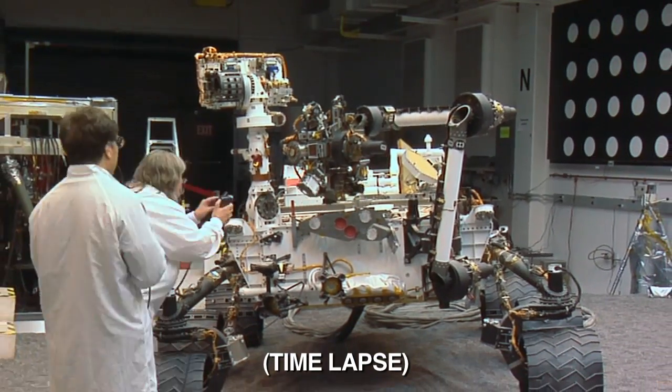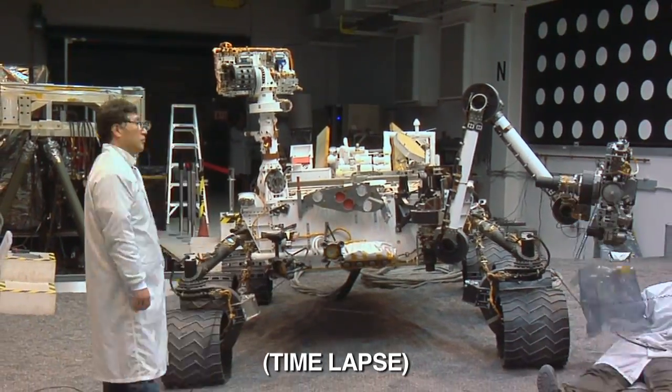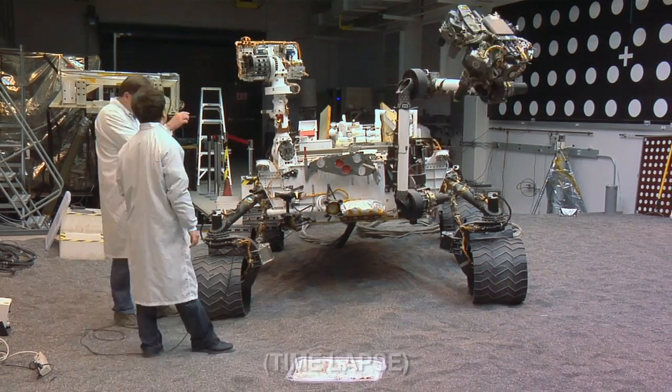And when we're done with that, we'll bring the arm back out and we'll clean everything out. We have automatic cleaning functions that we do to clean everything out and ready for the next sample. This has been your Curiosity Update.